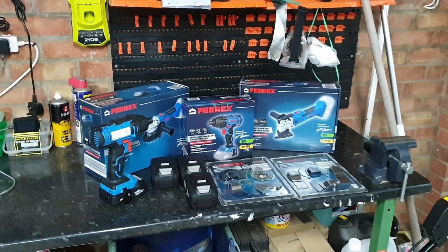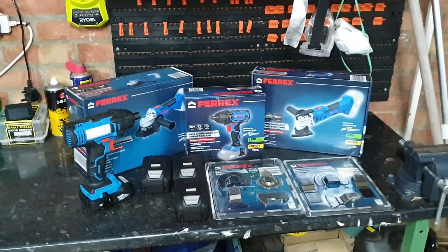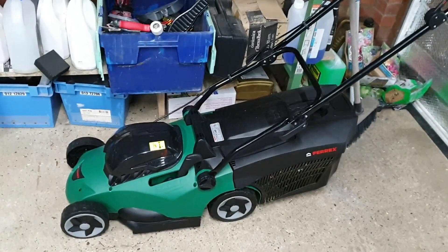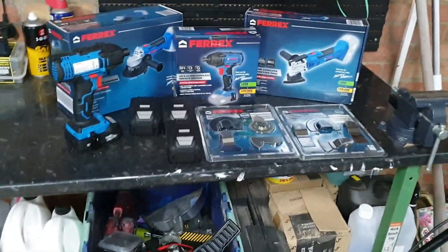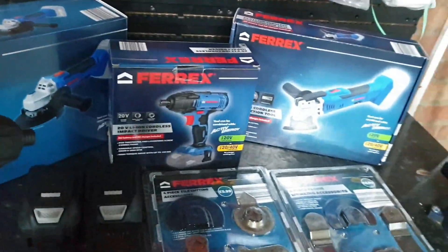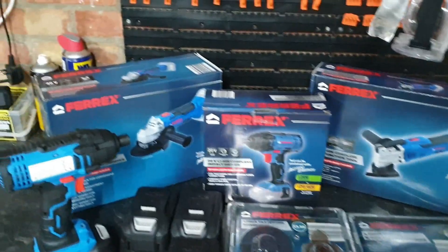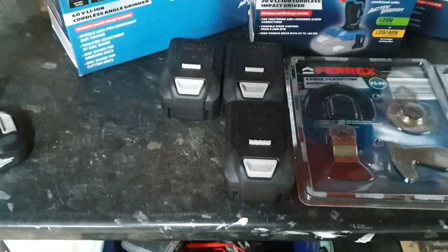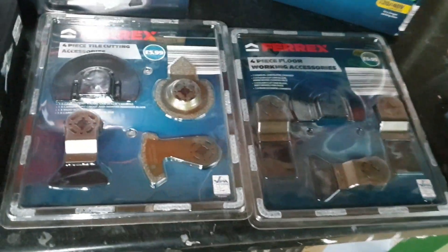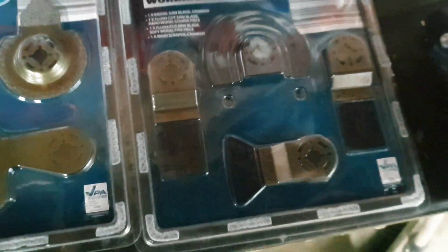Tools I've bought from Aldi recently — pretty much all the tools in the range apart from the drill driver, which I don't really think I need. I've also bought the lawnmower and I have the grass trimmer on the way. So starting with the tools: one impact driver, which I really like — quite a good tool, feels well built. I've also got the multifunction tool and the angle grinder, which requires the 40-volt batteries. I bought three accessory packs: the tile and cutting pack, the wood piece pack, and the metal cutting tool pack.